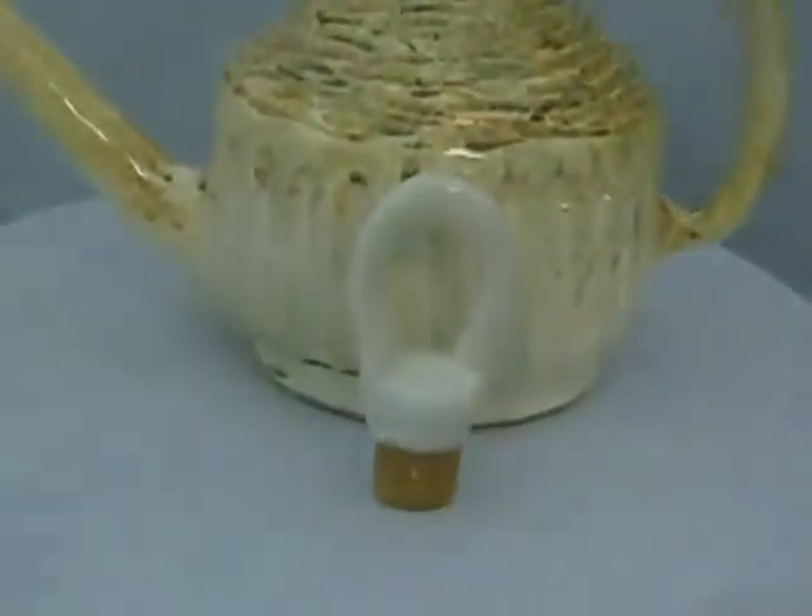I use the rope technique also to make the stopper, but that'll be in another video. Thanks for watching.